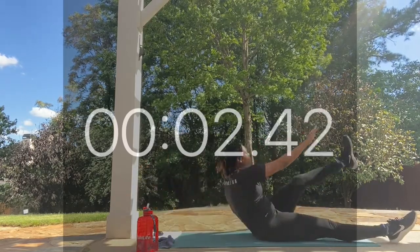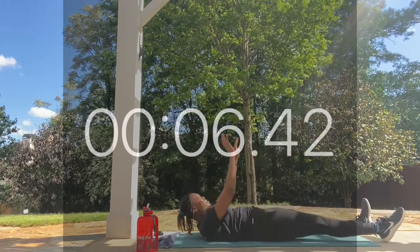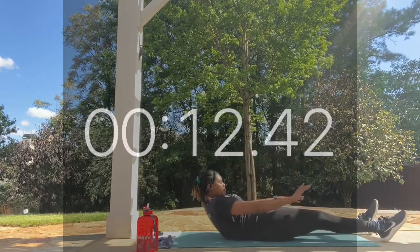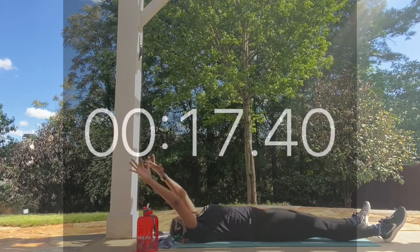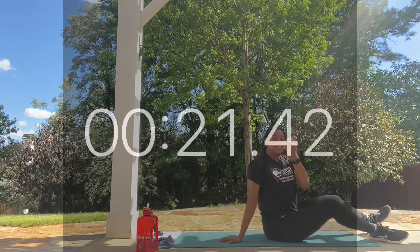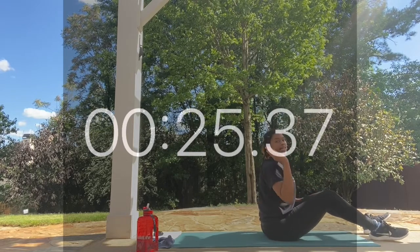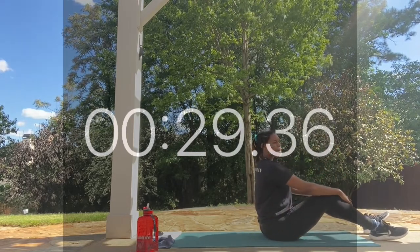We're taking it back up — work! Looking good everyone. Make sure you're squeezing those abs when you bring your body up, and keep your arms and legs nice and steady as you come up and back down. Rest.